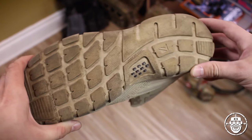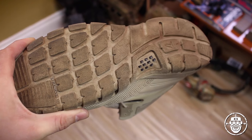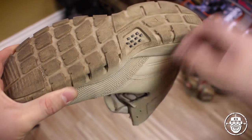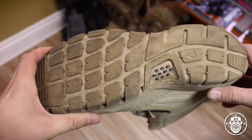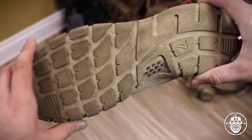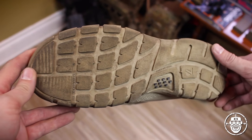Now the question is raised: if you need more points of contact to increase friction, why not make the whole bottom smooth? Well, you just need to drive your car when it's raining to figure out why that's a bad idea — you hydroplane immediately. So what you see here are little channels that guide water away from the bottom of the boot as you step down, much like tire channels work, pushing water out from between the tire and the surface.